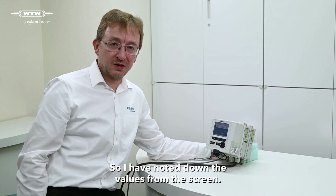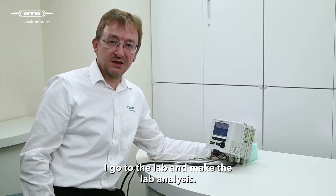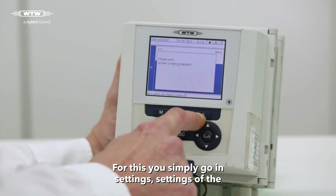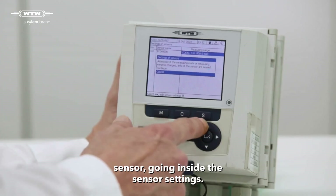And now it's time to go to the lab. So I have noted down the values from the screen. I go to the lab and make the lab analysis. And with these numbers I come back and can adjust the sensor. For this we simply go in settings, settings of the sensor, going inside the sensor settings.